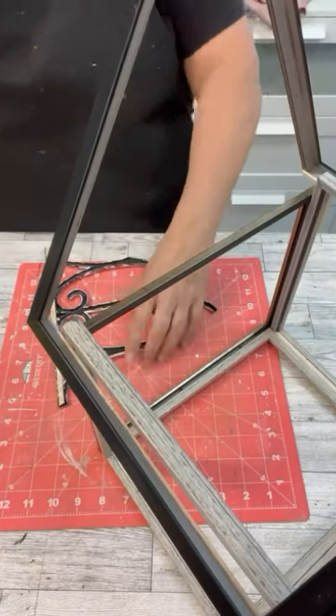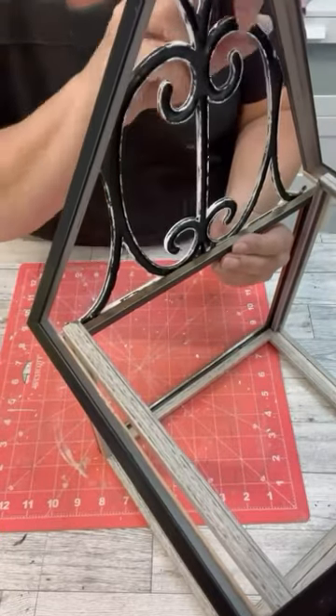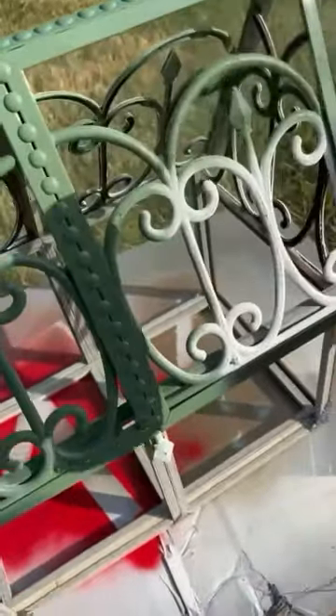We're going to add that garden edging around just for some fun little swirls and decorative pieces. Then we're going to put two really good coats of spray paint over this, and really my friends, it's that simple.